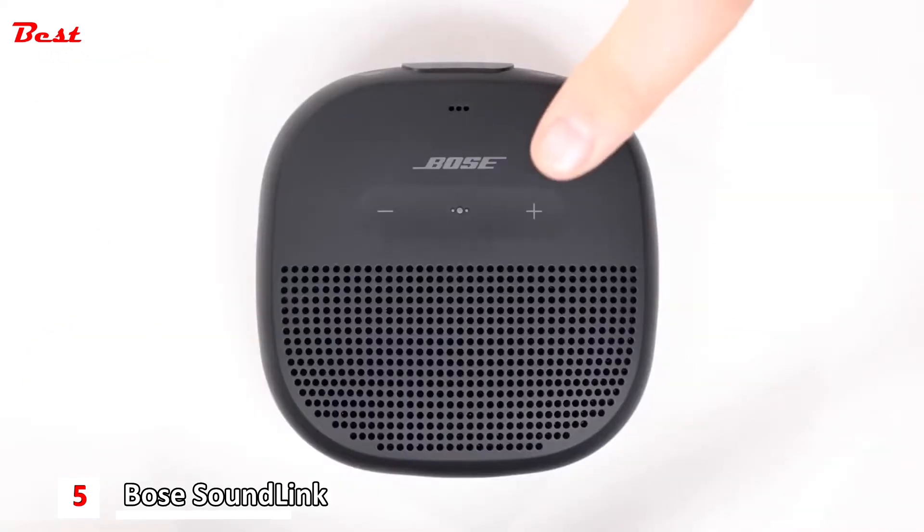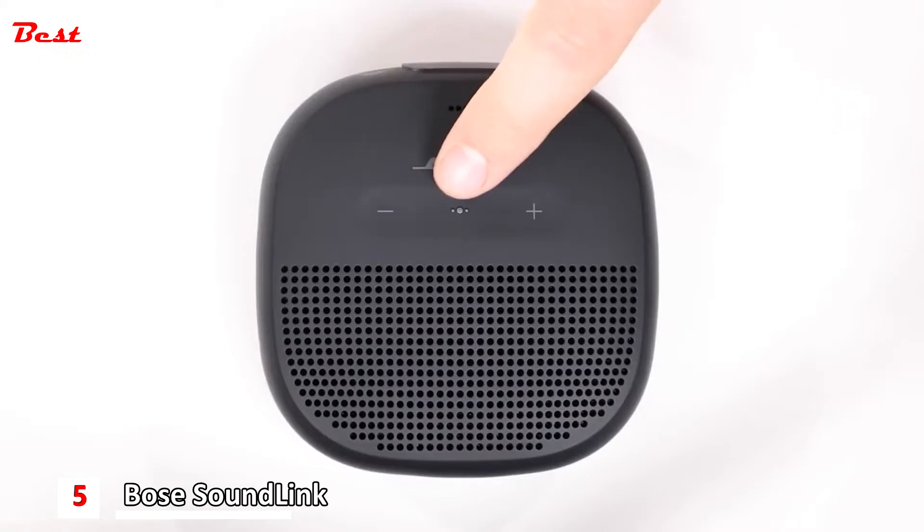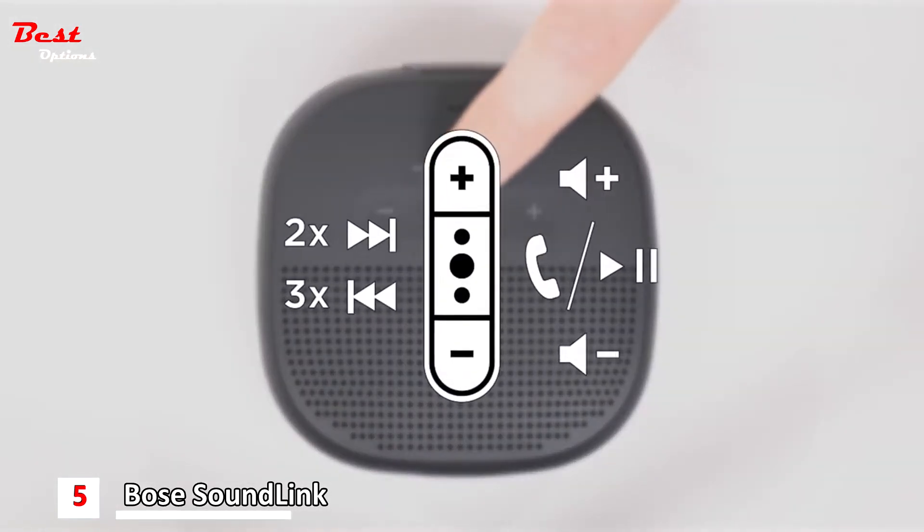On the top of the speaker, you'll find plus and minus buttons to adjust the volume. The multi-function button is used to initiate play, pause, and other track controls. Even more details about the multi-function button are located in your owner's guide.